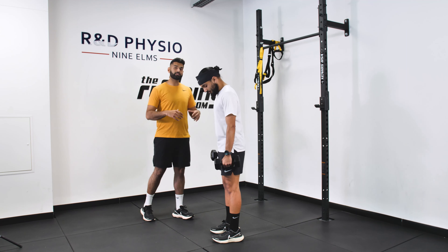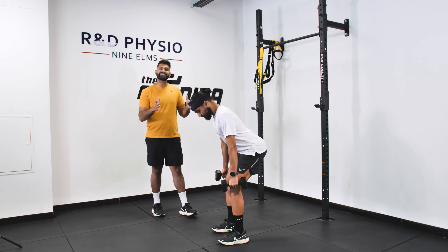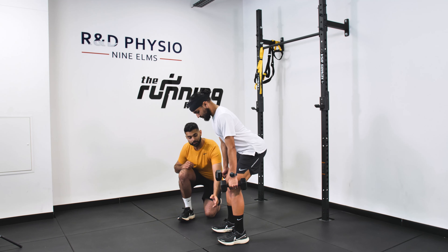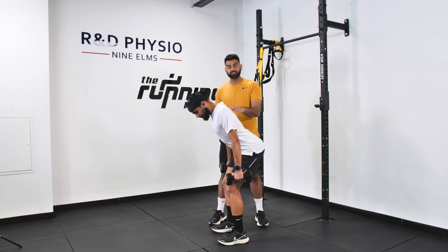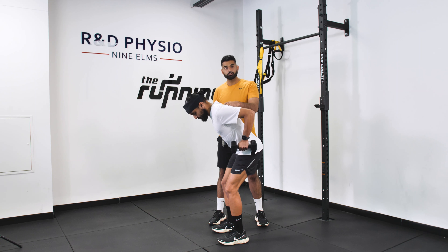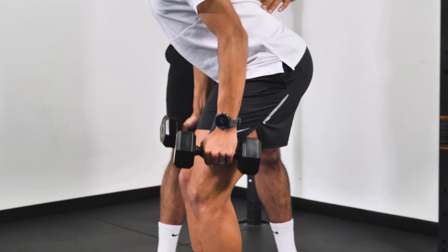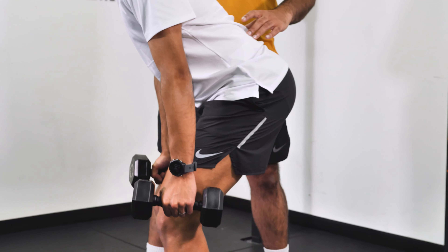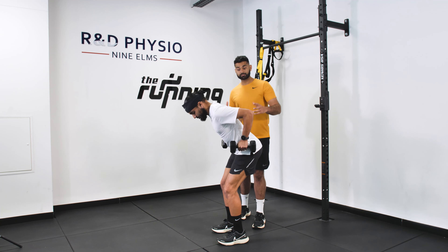For the bent over row, start by going into what's called a hinge position — hinge back, stick your bottom back. Amrit's back is nice and flat and neutral, and he's maintained a really nice vertical shin line. He's not sticking his knees back. Once you're in this position, before you start rowing, get a nice gentle activation of your shoulder blades — squeezing and drawing them up a little bit — then bending the elbows to row and controlling against gravity on the way down. Big breath in as you row up, breathe out as you row down. Keep that hinge position, keep your core and your back really tight — a lot of the muscles you work with running get activated as you're doing a row.